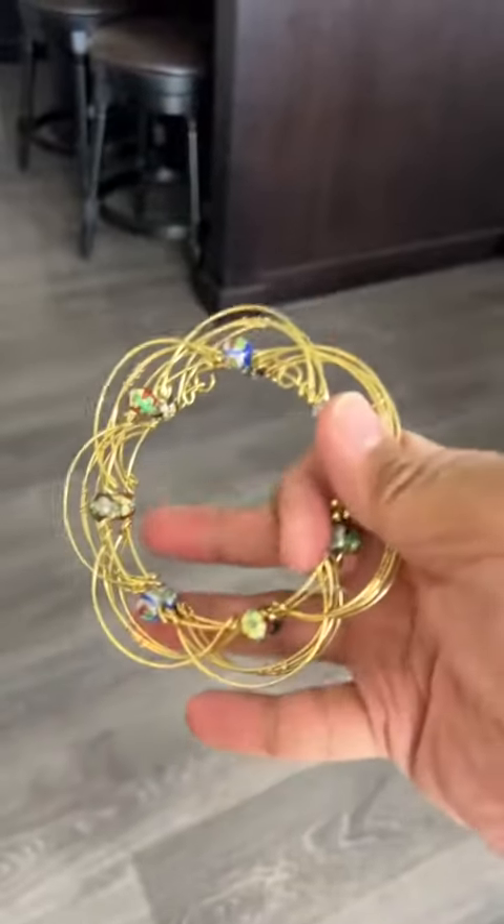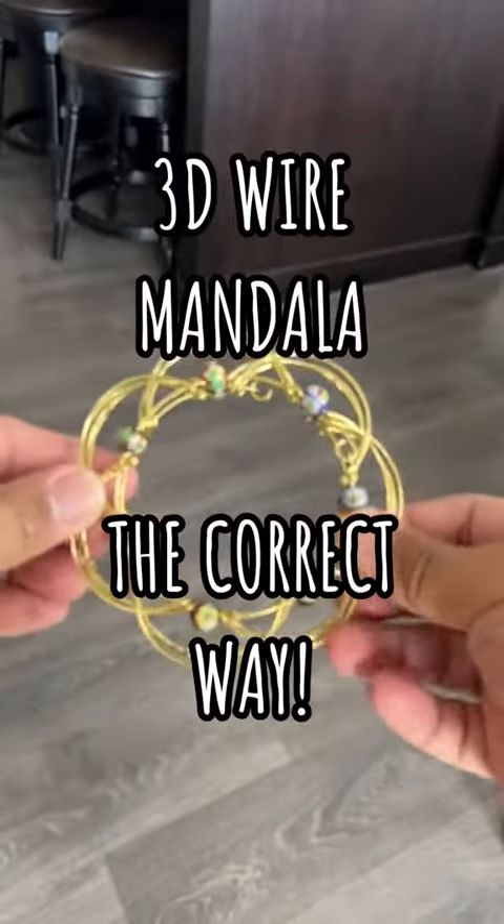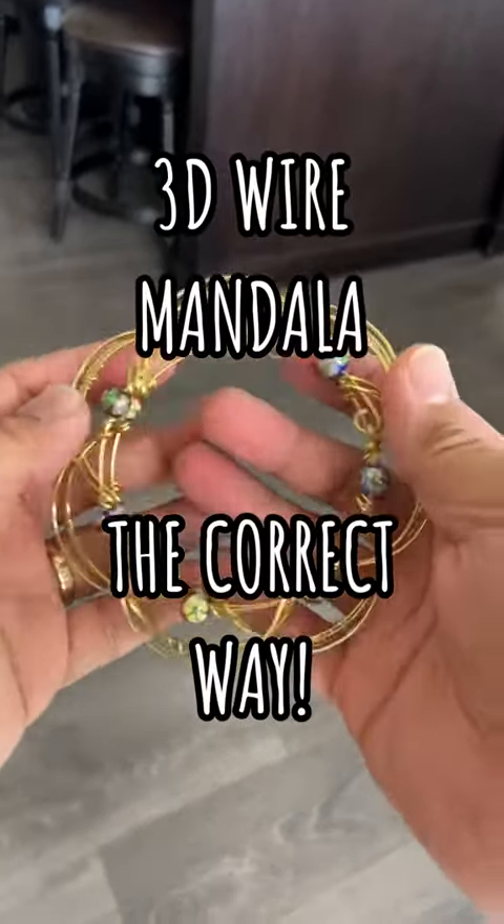Hang on and follow along. I'm going to show you how to use this 3D wire mandala the correct way. Now if you don't have one in front of you, just pretend and follow along with me.